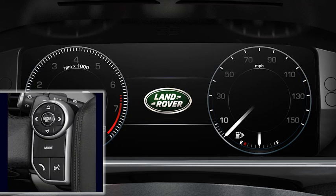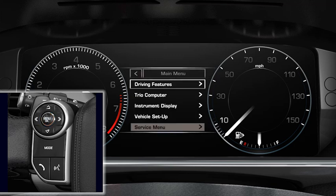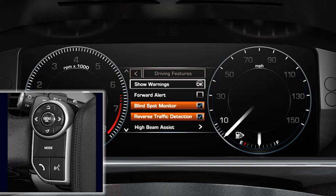If you wish to disable BSM, press the menu button on the steering wheel, press OK, followed by driving features. Scroll to blind spot monitor using the down arrow button and press OK to disable. To reactivate, simply repeat this process.